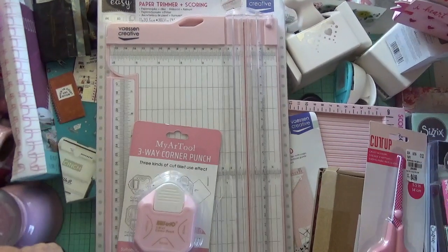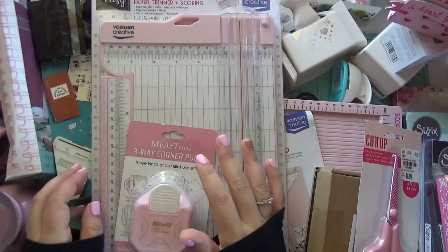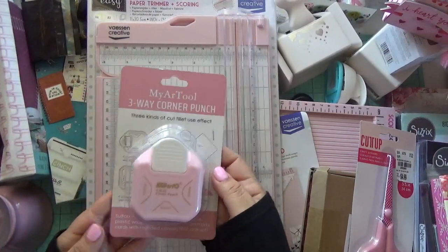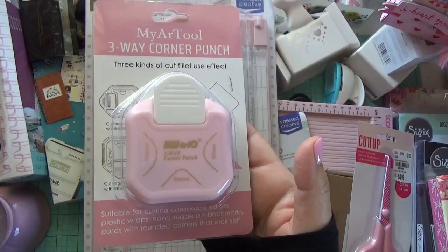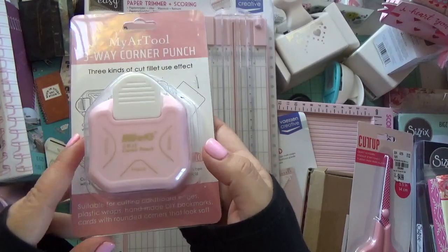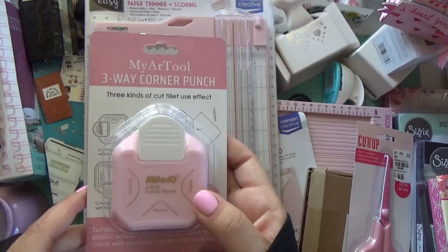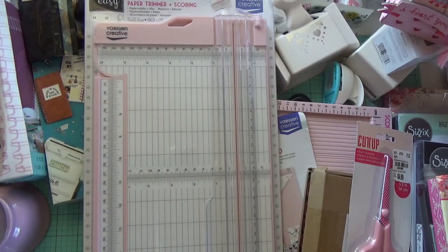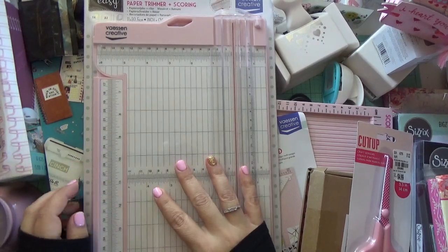Hey guys, welcome back to a crafty haul video! Let me start by showing you these goodies that I found on Amazon. This one is a three-way corner punch. I do have this from the We Are Memory Keepers brand, but look how pretty the color is on this one — and it was pretty inexpensive, around $7. I will provide the link down below.